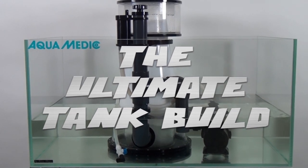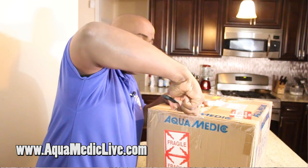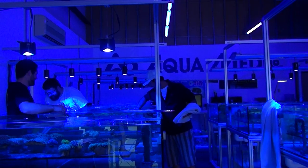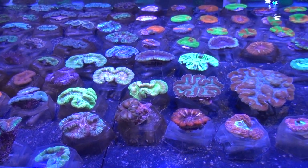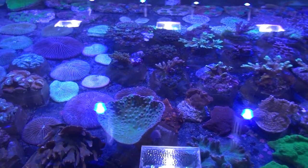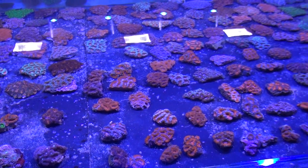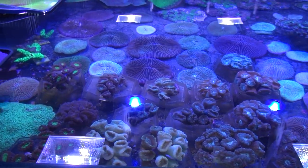The Ultimate Tank Build in collaboration with Aquamedic. Aquamedic Live is their coral wholesale division — they do not sell directly to the end user; they sell to local fish stores. You can go to aquamediclive.com to see their online coral selection and then go to one of your local fish stores and order some corals from them.